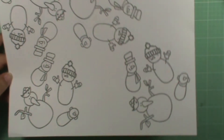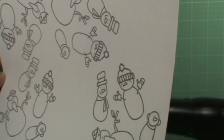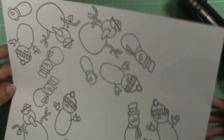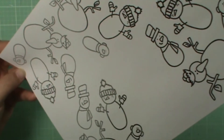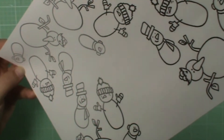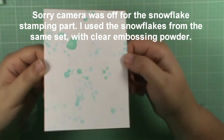So what I do, especially using this technique, is I always heat from behind. I'm just going to heat emboss all of these little snowmen really quick. Melting, melting, melting! Because it's actually a snowman — it keeps melting more and more each time. Melting... okay, so there you go.